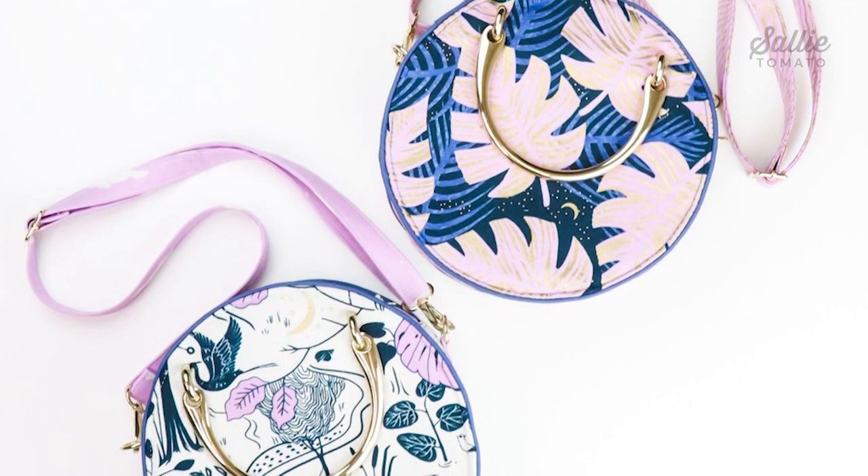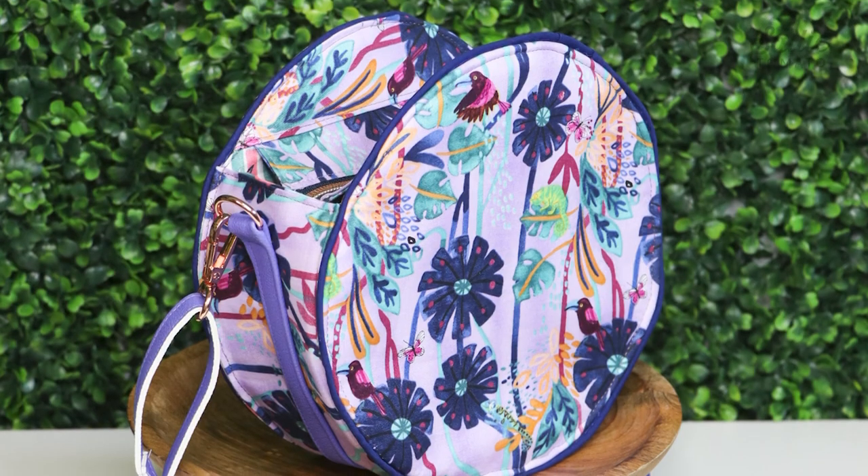Hey there, I'm Jess and for today's tutorial I'm going to show you how to make a trendy circle bag which has lots of style and can be customized with fabrics and hardware to fit your personal style. If you're new to sewing and our channel, welcome! Our tutorials guide you step by step through the project so feel free to pause the video and sew along with me. If you've been a Sally Tomato fan, welcome back!